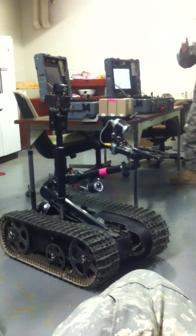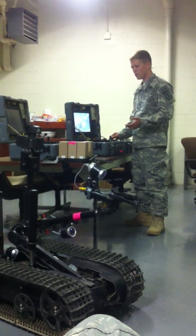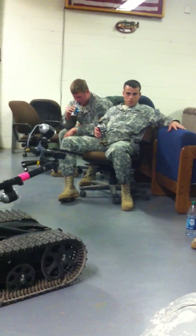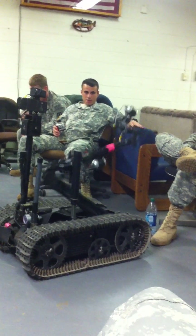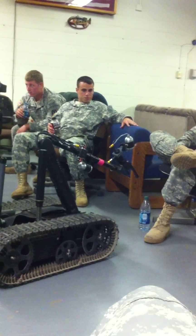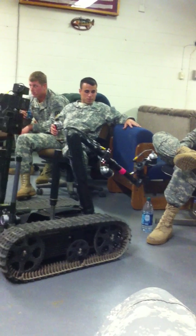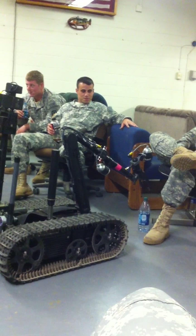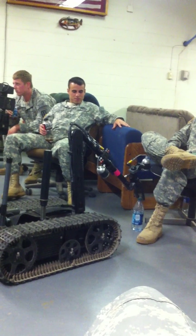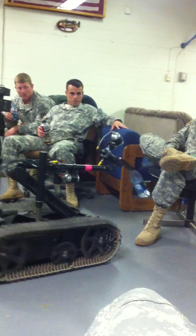Now once it's all set up and ready to go, this is the tool that we use to stay away from explosive devices and keep us safe. So let's say that water bottle right there — if someone finds it and thinks it's an IED, and we're a thousand feet away, you can drive the robot up to it, pick it up, move it away from anything valuable, take it out to a safe place, and deal with it as needed.